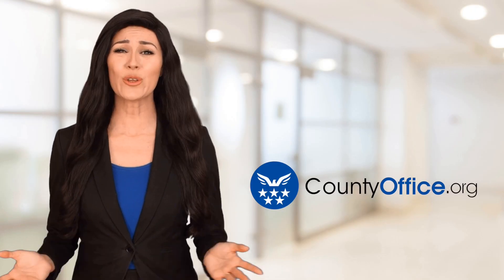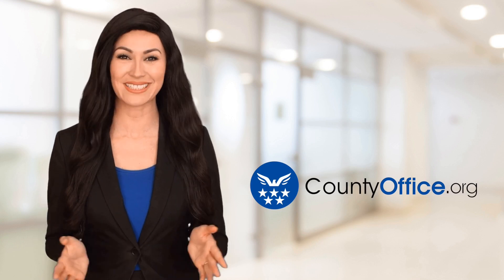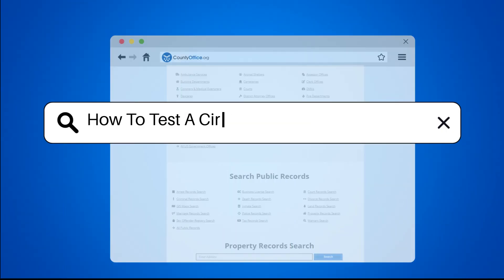Welcome to County Office, your ultimate guide to local government services and public records. How to Test a Circuit Breaker for Continuity.